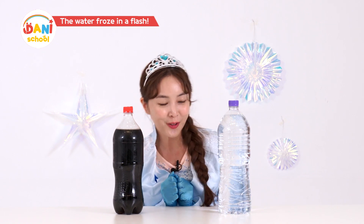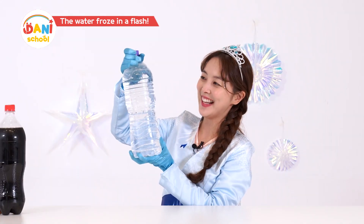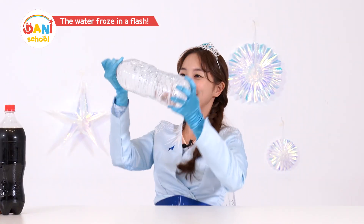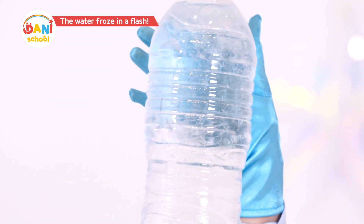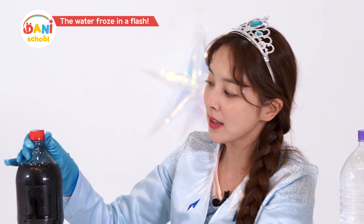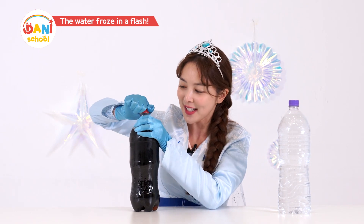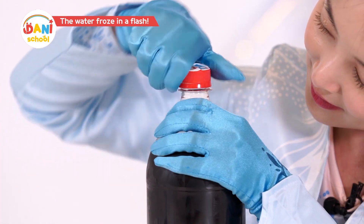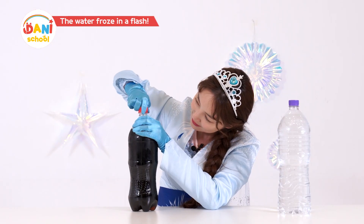I secretly froze 2 liters of water and 1.5 liters of Coke beforehand! Do you think we'll succeed in super cooling this time too? Oh, it's really heavy! Here we go! Wow, it worked! Success! Friends, can you see it? It turned into ice like this! I think you'll see it better with the Coke because it's black. For Coke, remember you need to let out the carbon gas first. Let out the carbon a little and close it back!